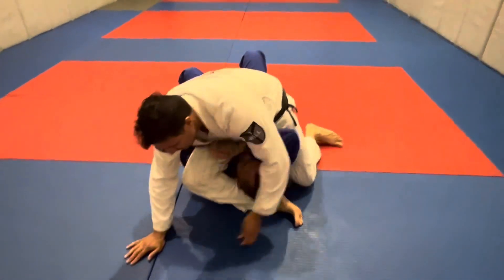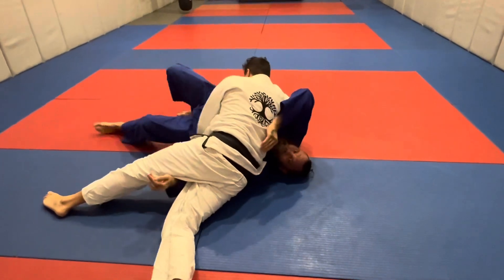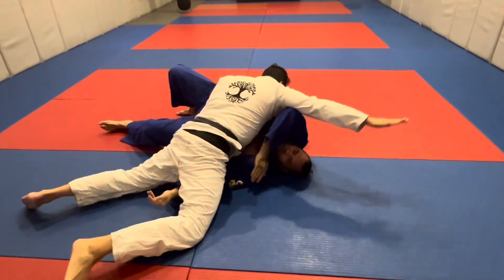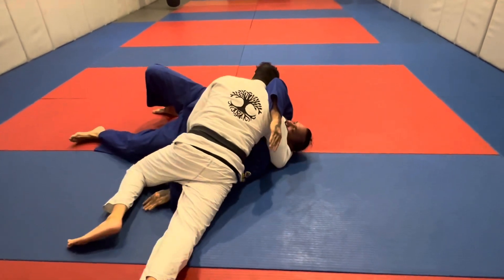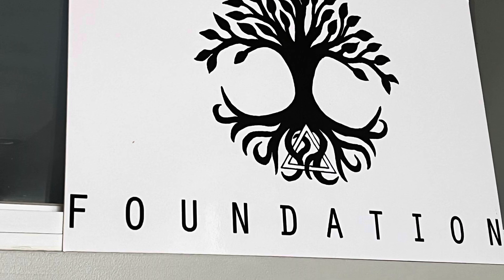The sensitivity — we drill this with no resistance, and then we drill this with positional rolling. We've got to really start developing a sensitivity to when it's not in — the submission that is — and then when we need to bail tactically. Here's one way for us to do that.